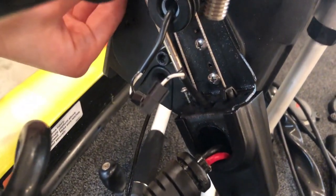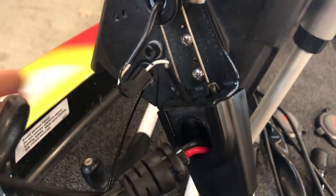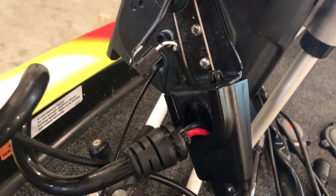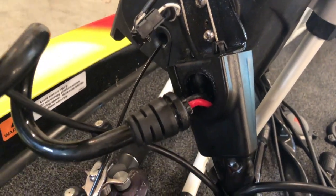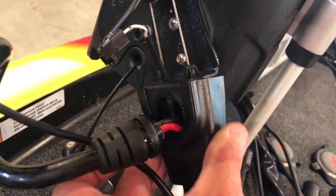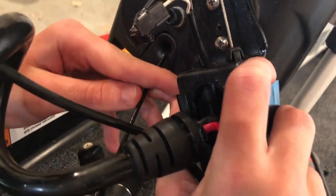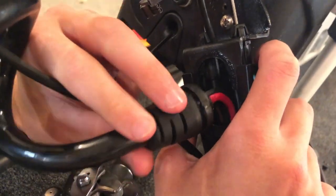Once you get inside you're going to see two more screws right here. Take your Phillips and back those screws out — it's really simple actually. We've already got this pretty much disassembled, but I wanted to show everyone because several people have been asking about how to repair this. From there, this piece right here just slides down.